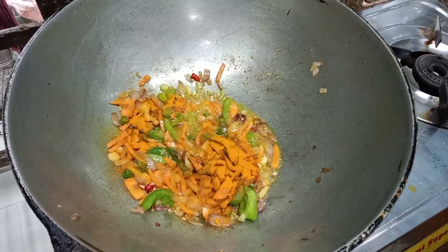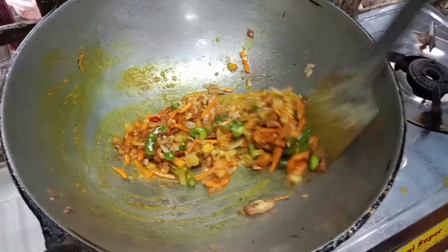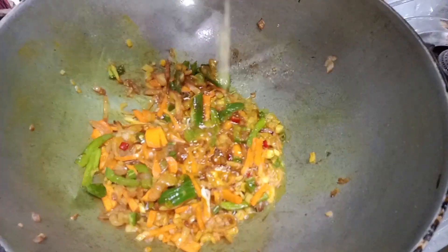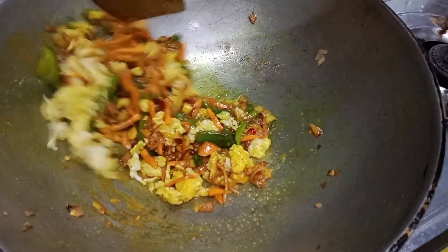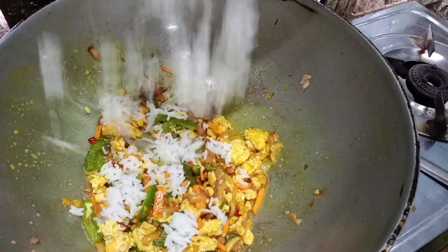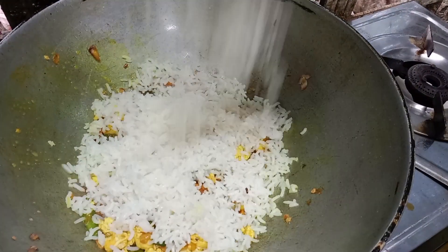I will make my fish whole, and it will be a red one. I am making my fish whole. Let's go ahead and cook it.